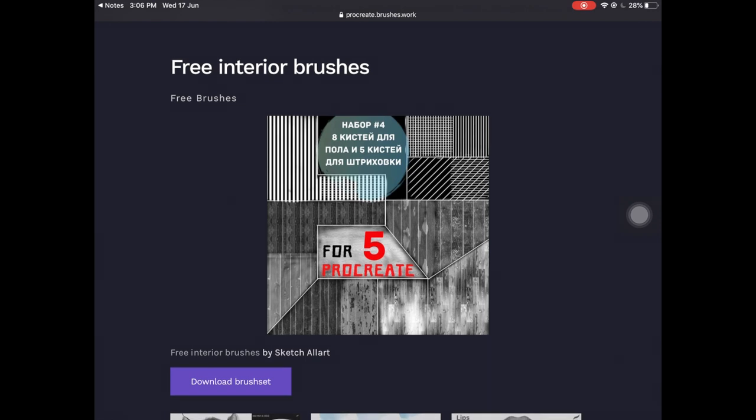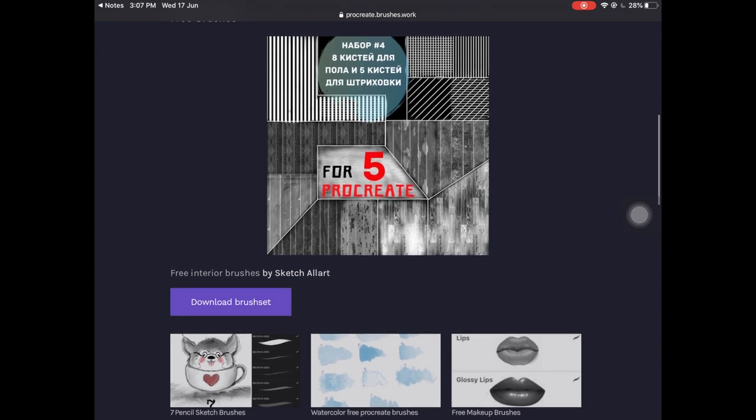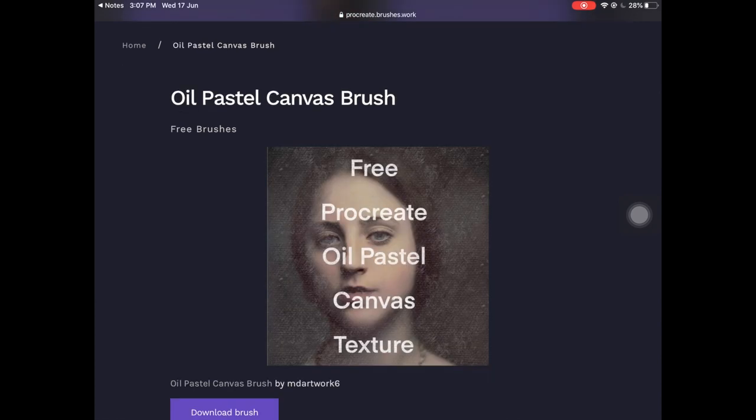The next brush set is called Interior Brushes — these are texture brushes you can use if you're making some sort of house or interior design. I really like them and they are free as well, by Sketch All Art.